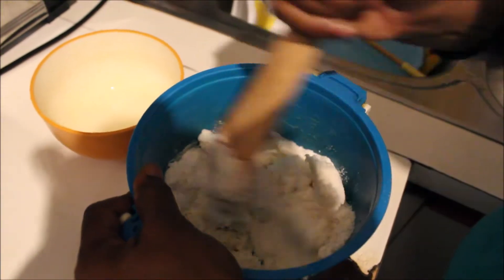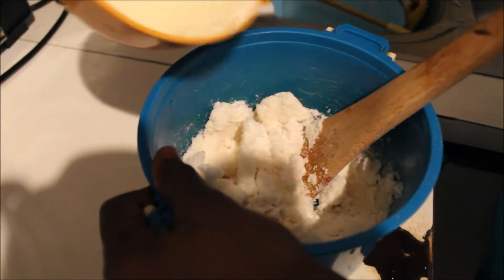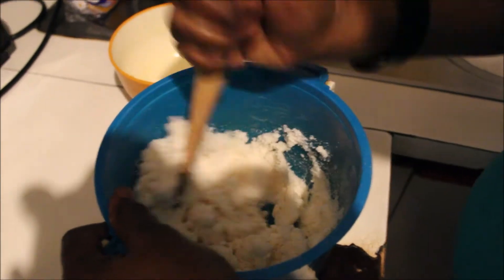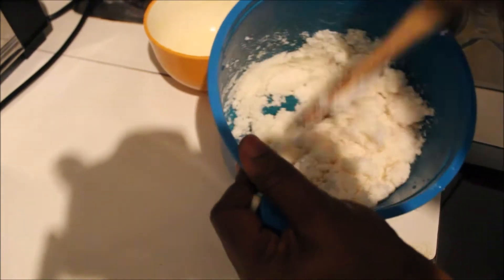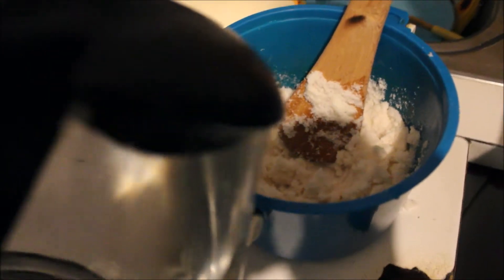Before we get into the mixing, what we do is we add cold water just to mix the pap a little so it has that nice consistency. Make sure it's not too watery, otherwise your pap will just be horrible. After the pap is mixed with cold water, you're gonna go in and pour in the hot water.